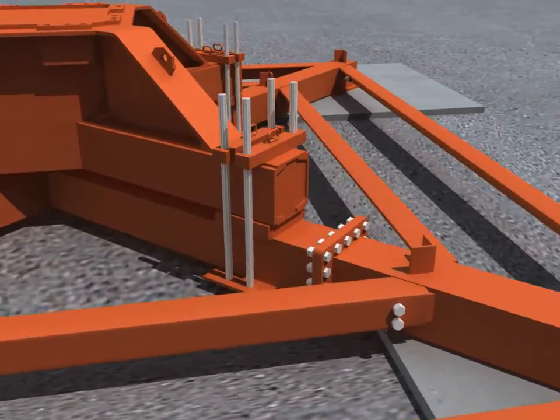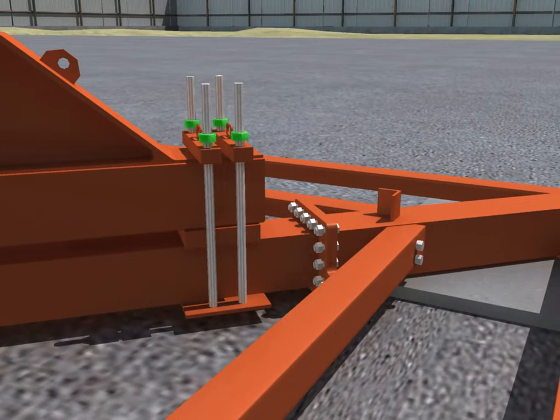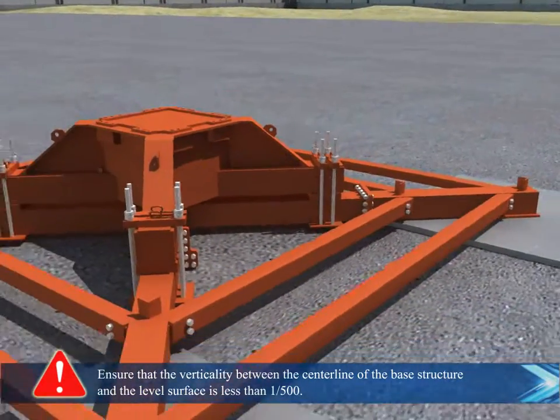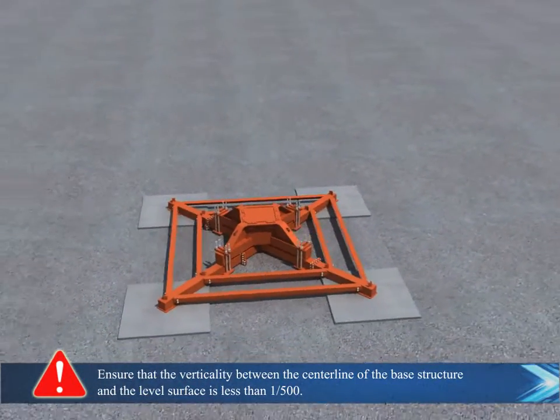Adjusting the plate and installation of fixed base structure, ensuring that the verticality between the center line of the base structure and the level surface is less than 1 to 500.